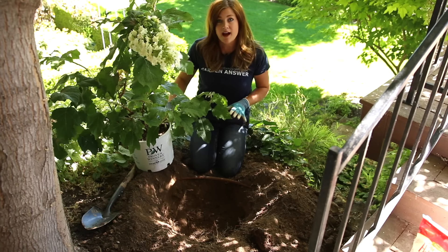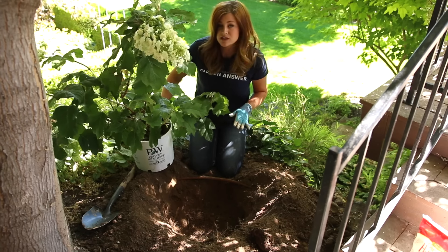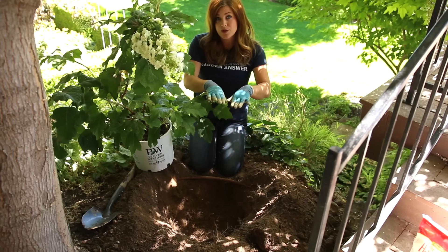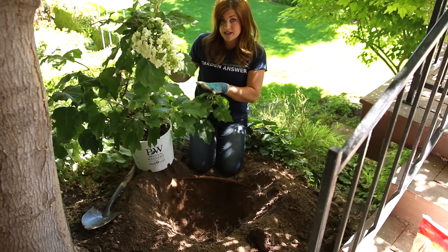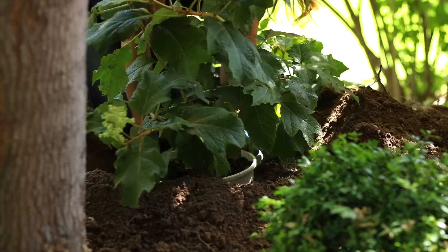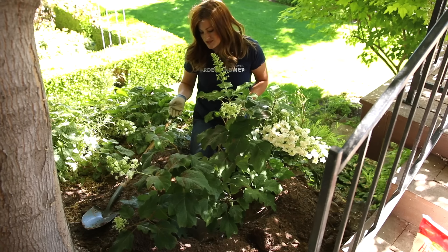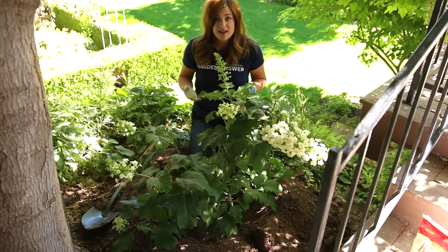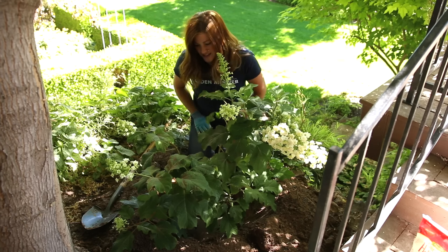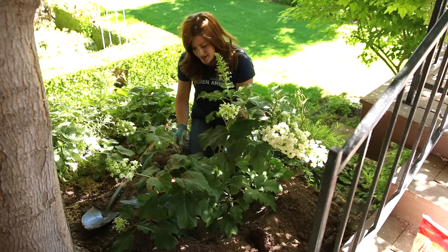Before I actually take the plant out of its pot, I'm going to test the level, because I don't want the root ball to be lower than the current soil level. We don't want water running in toward the crown of the plant, because that can rot woody-stemmed plants. I'm going to add probably two inches of soil to bump it up a little bit, so the root ball is just a tiny bit higher or right at soil level. I'm also dealing with a slope, so I want to be mindful of that.